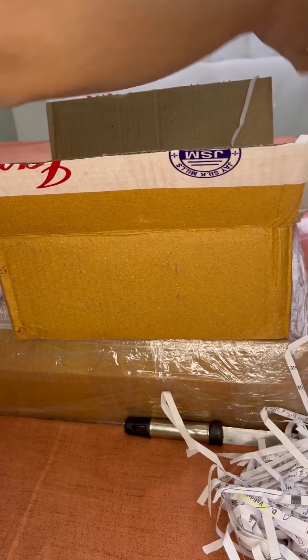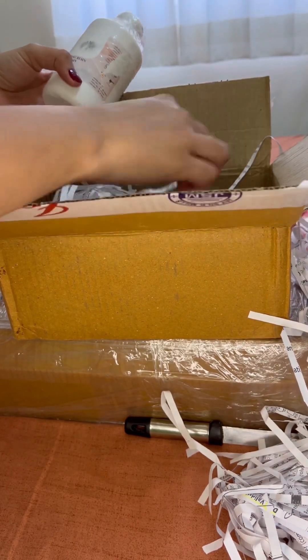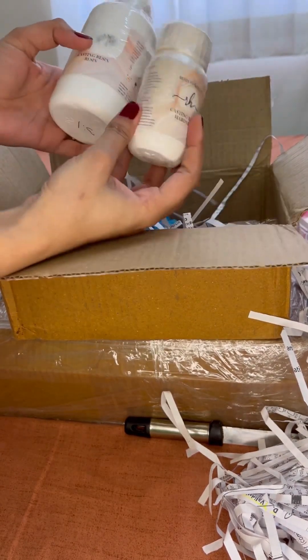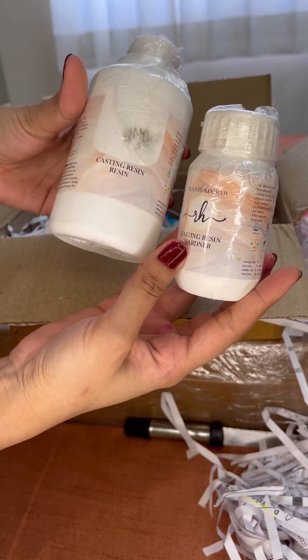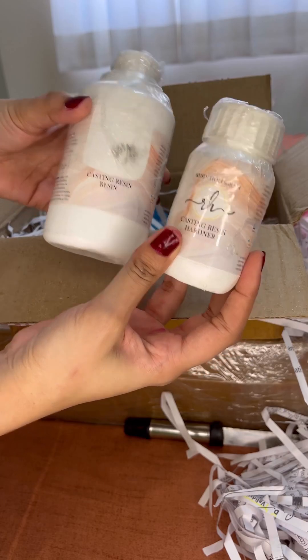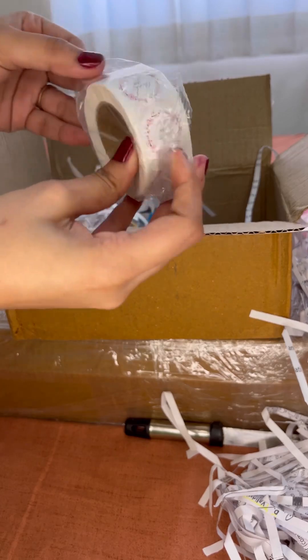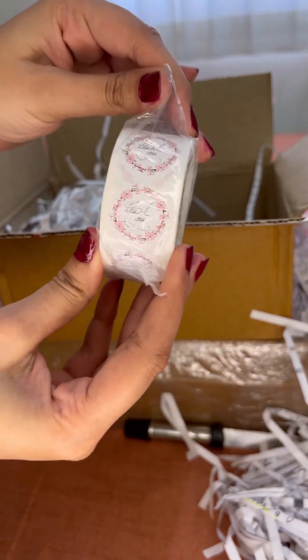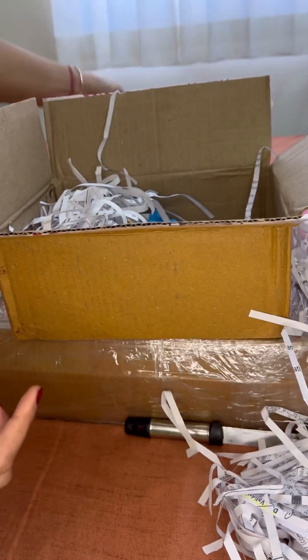What do you think, let me know. Now the other product is the resin that I have ordered. I have never tried resin from this store so I just want to try this small one. If you want my reviews on the quality of the resin, please let me know in the comment section.